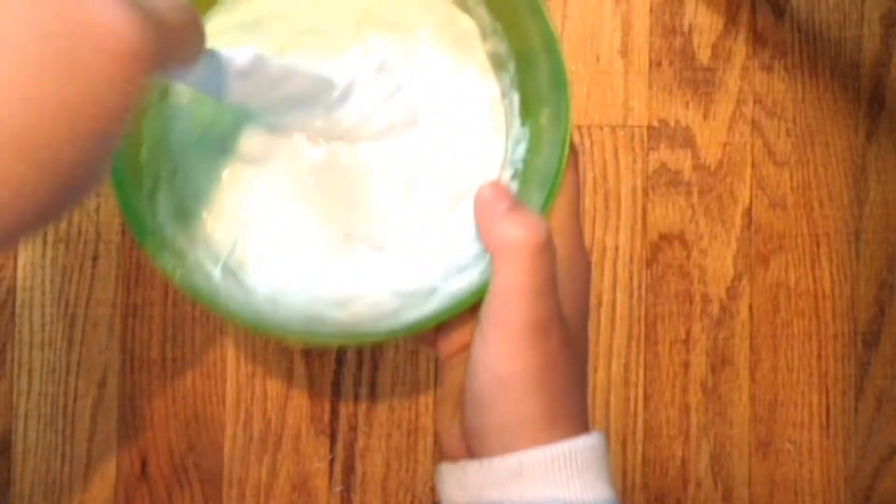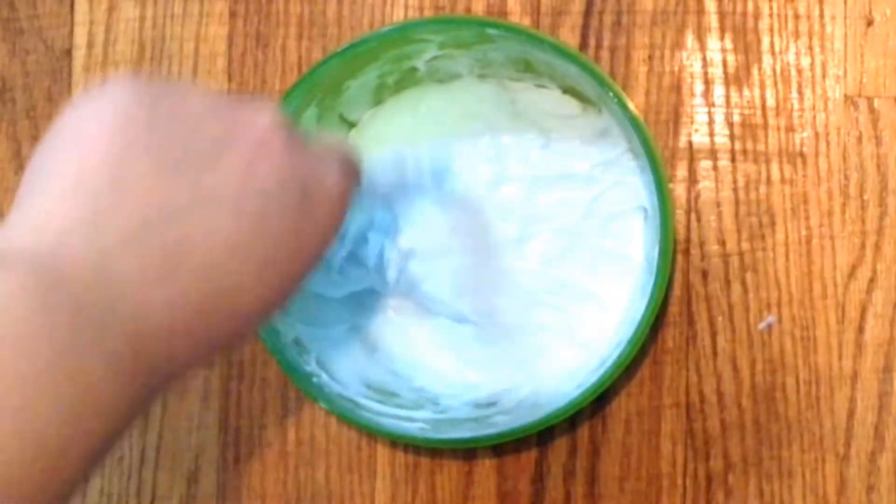As you can see, it's turning into slime. You're gonna keep mixing it. This is my slime if you can see it — this is how my slime looks like.